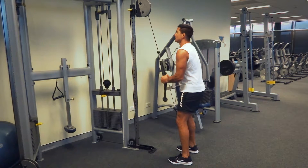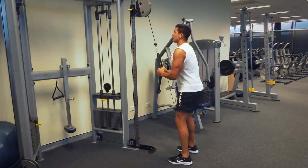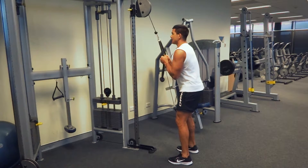I simply want the forearms to move and really isolate those triceps. From here we can just push down, straight up and down, keeping those hands together.